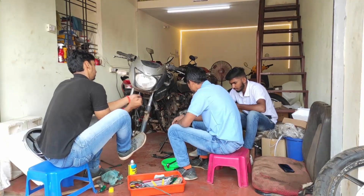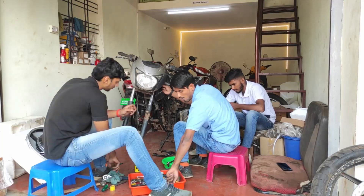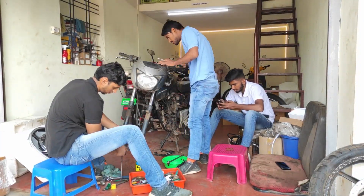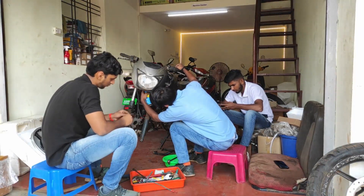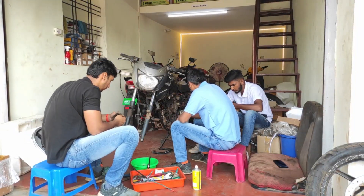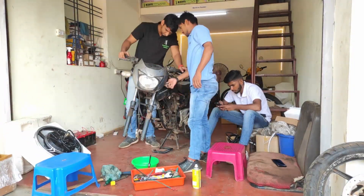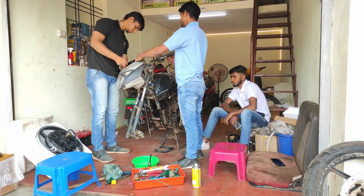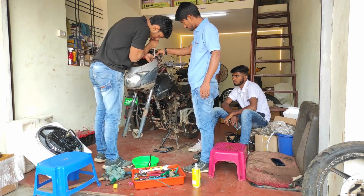You might be wondering how I ended up here. I was in the fourth semester of my bachelor's in mechanical engineering — that's what I'm pursuing right now. It was around the end of March when the first lockdown was announced.